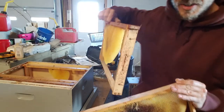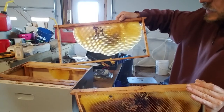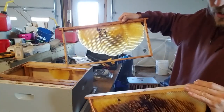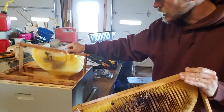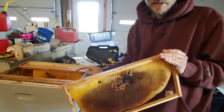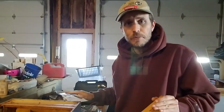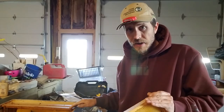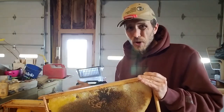The combs that are in there — here's another foundationless frame, one of the frames that come from Kelly's. I don't place any wax on the top of them or anything like that; they just build on them perfectly. When you're wanting to build your treatment-free apiary, losses are to be expected. Your goal over time is to build up your apiary and get it to where it can sustain itself, and part of sustainability is getting your bees. This is just part of the process.